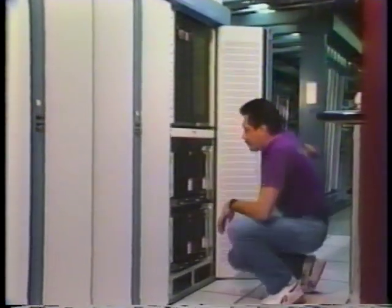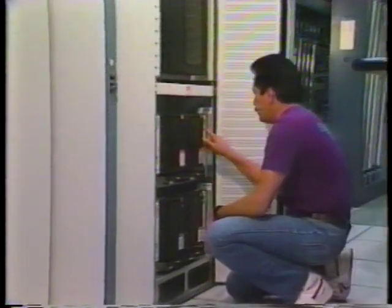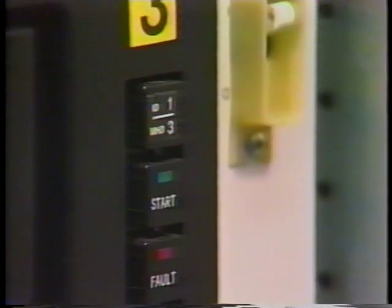After opening the door to expose the unit, press the start button located on the front of the drive itself. The start LED will flash, then extinguish, indicating the disk has spun down.